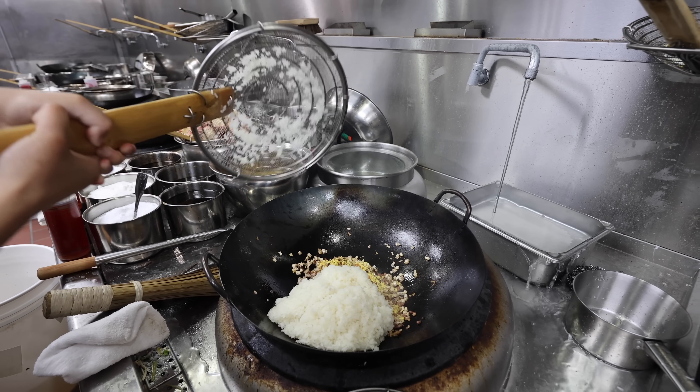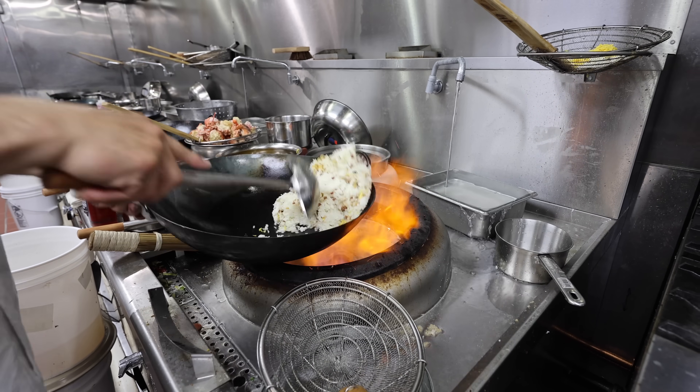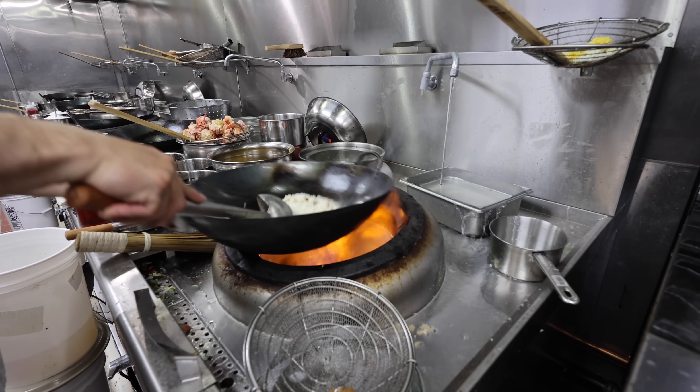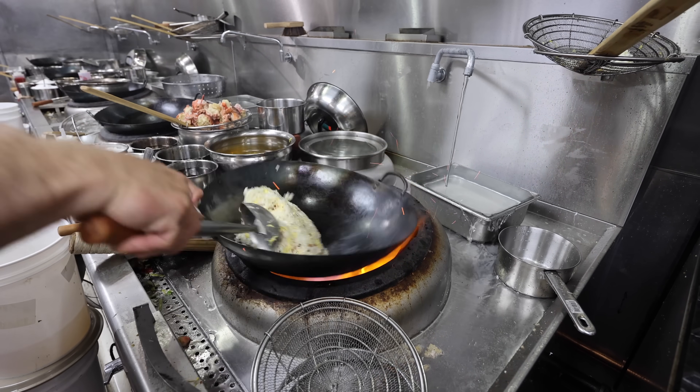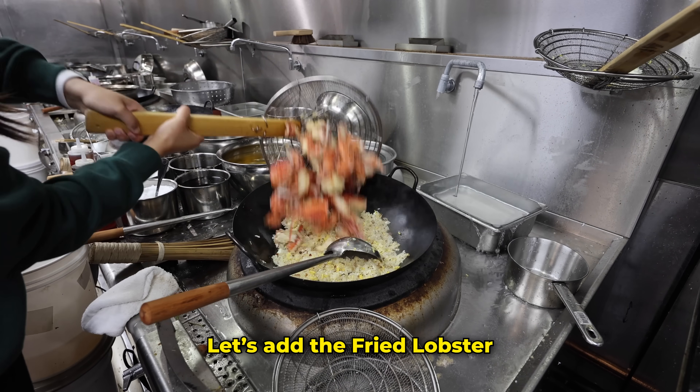It's time for our glue in this rice — now let's add our egg yolks all in, then let's add the fried lobster back in.